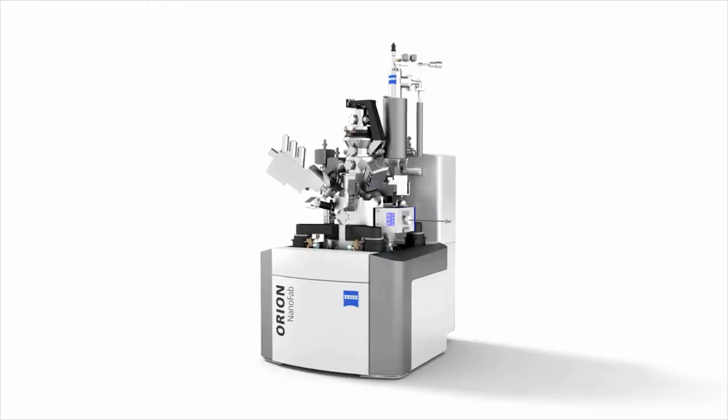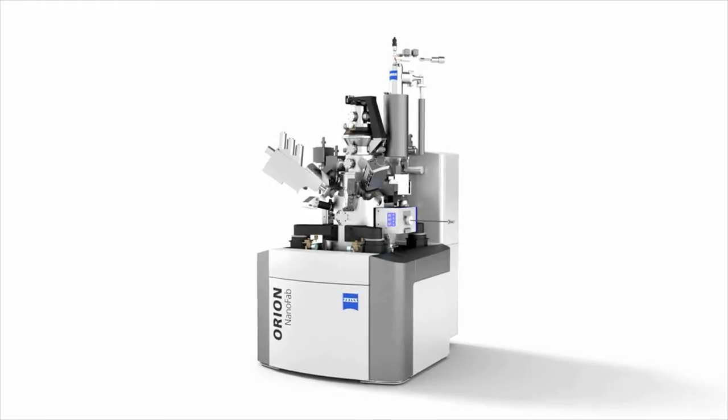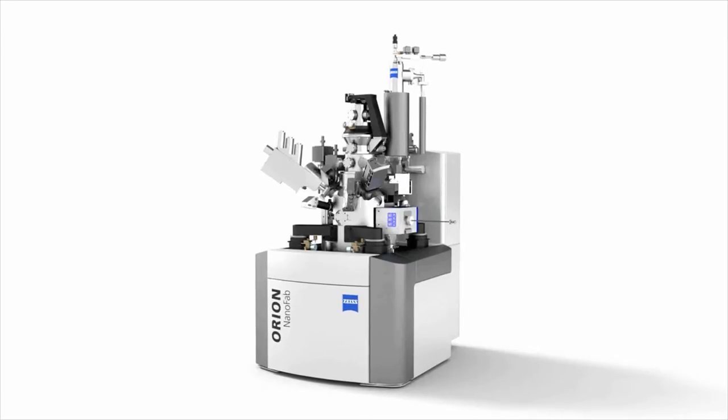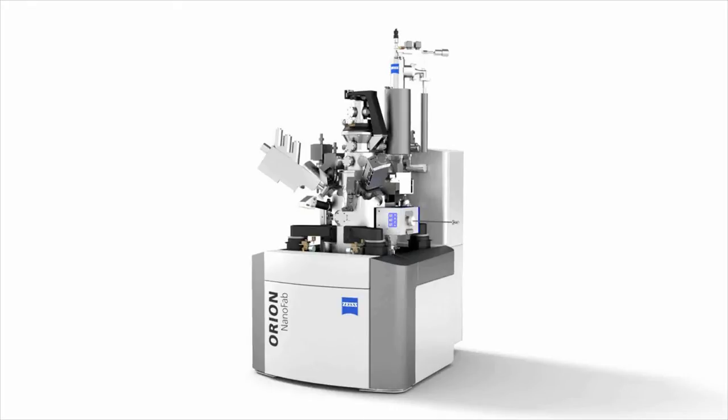If you're working in the micro electromechanical, the medical industry, the military, or the aerospace industry, nanofabrication is the technology of choice to process materials and devices and to increase the efficiency of your components.